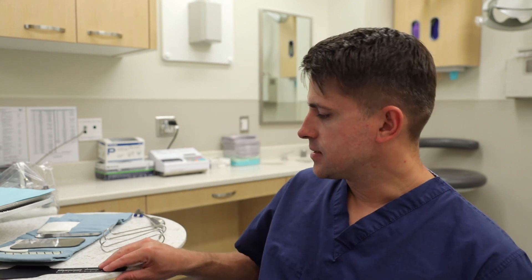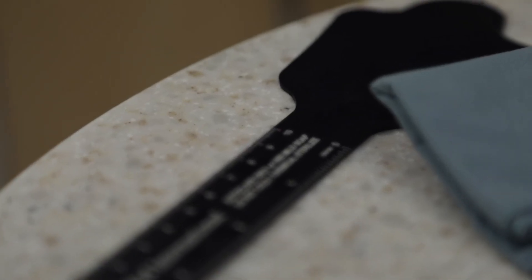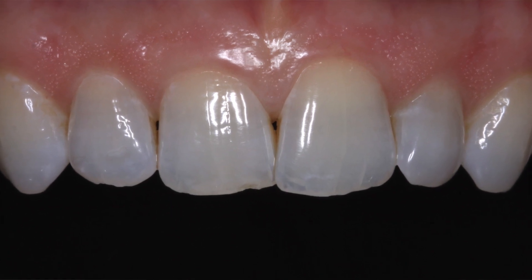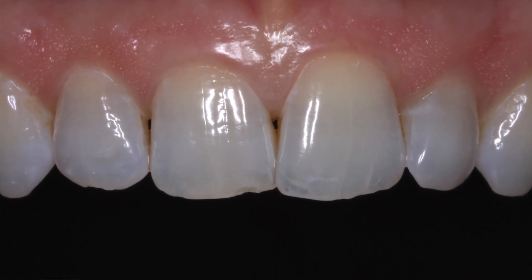Another thing you may want to get is something like this — it's a contraster. These are pretty cool because you can place this in the patient's mouth and it creates a nice black backdrop to really show and accent the teeth. It's great for documenting aesthetic cases or anything where you're going to have good before and after photos. It's relatively inexpensive but can make a huge difference in the quality of your photos if you're doing aesthetic dentistry.